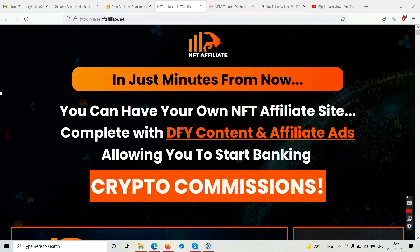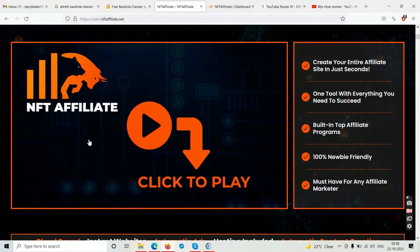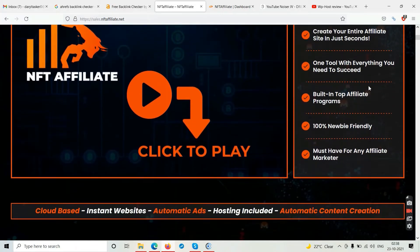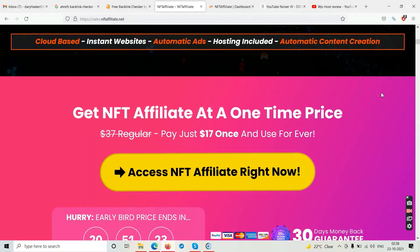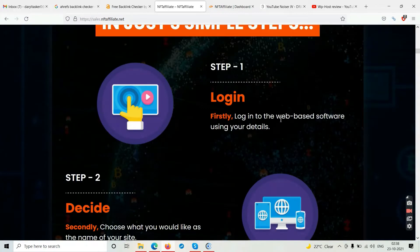Back on the sales page of NFT Affiliate. The features say: create your entire affiliate sites in just seconds, one tool with everything you need to succeed, built-in top affiliate programs, 100% EB friendly, must-have for any affiliate marketer, cloud-based instant websites, automated ads, hosting included, automated content creation — all this for $17.